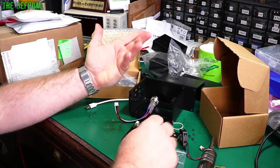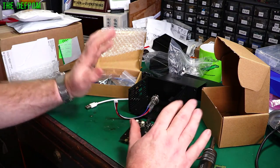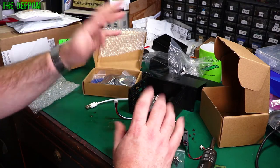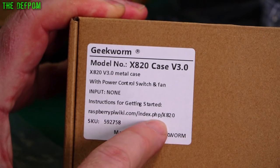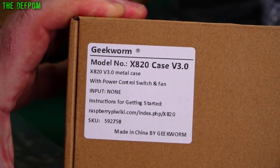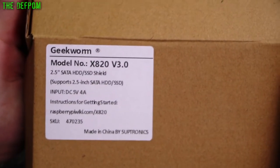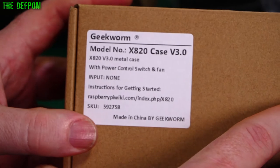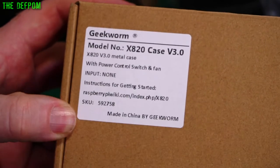I'll get an SSD set up and make a new Raspberry Pi web server. I do have a spare Raspberry Pi around here somewhere — I'll basically make a new web server from scratch, copy the files over from the existing one, use that existing one as a backup server and make this one the new one. On the box it says RealityPiWiki.com/IndexPHP/X820 — so the instructions are online. This is the X820 version 3 by Geekworm, and there's the case. Instructions are there — great, that solves that problem.